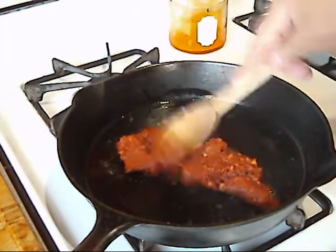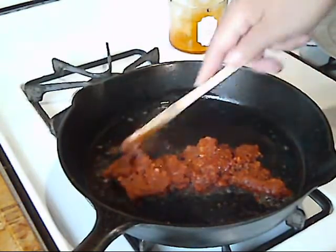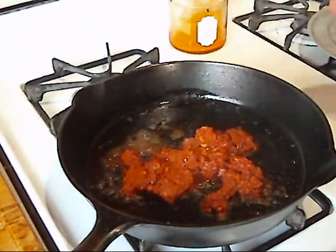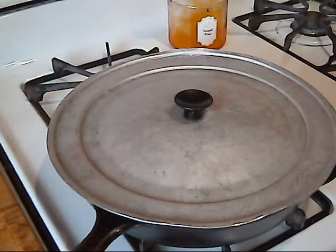This chorizo is not salty, so I will salt it after a while. I like to salt it before I add my eggs. I'm using a half a stick of chorizo and I'm going to use half a dozen eggs for this. It's already making a mess all over the place, so I'm going to put that lid on it and I'll come back to it in a few minutes.